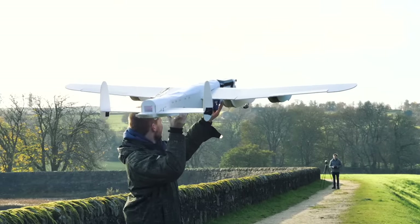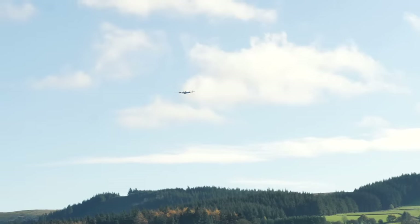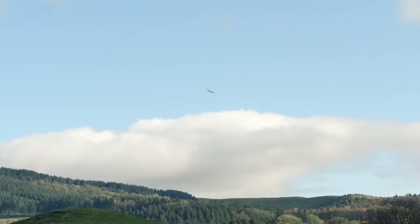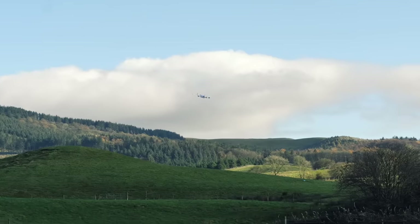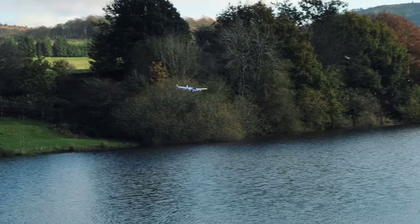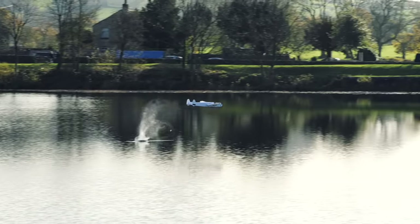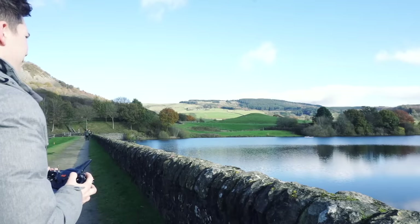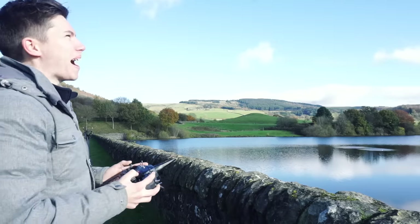With the barrel secured, it was time for one more test. Taking the plane up far over the trees, I gave Tom a long run-up to spin up the barrel. After weeks of work and three failed runs, it all came down to this one moment. Yes! Did you see that? It bounced! It actually did it!